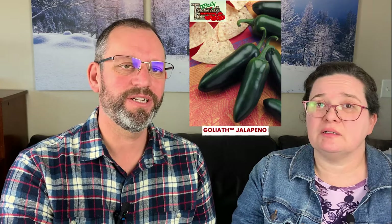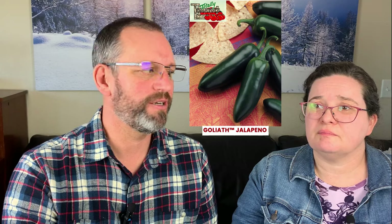Goliath is a new jalapeño we brought in this year after several customers asked for a bigger jalapeño for stuffing. It can get up to about five inches long and one and a half to two inches wide at the shoulders — just a great big jalapeño. All three jalapeño varieties are about the same heat level, and for a lot of us, jalapeño-level heat is about as hot as we want to go. Your anchos and mild ones are around 1,000–3,000 Scoville units; jalapeños are typically 5,000–8,000.